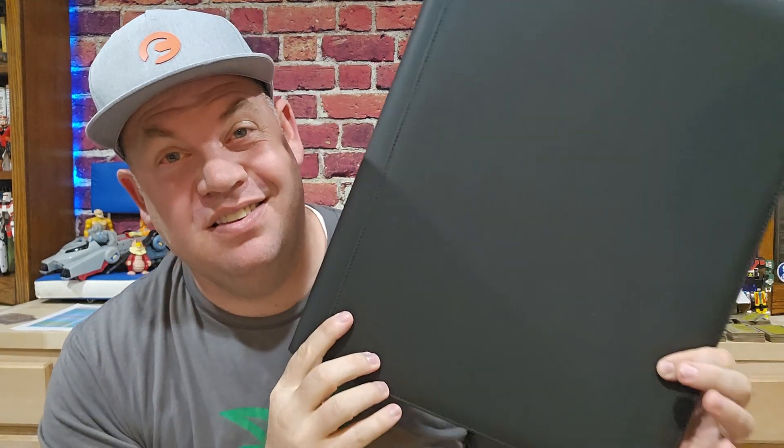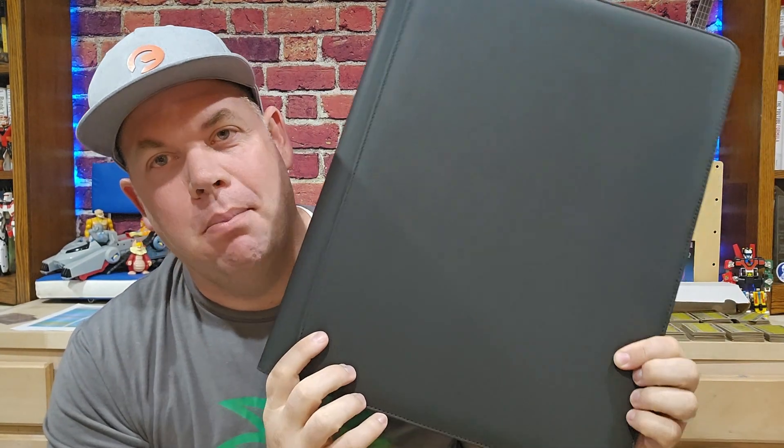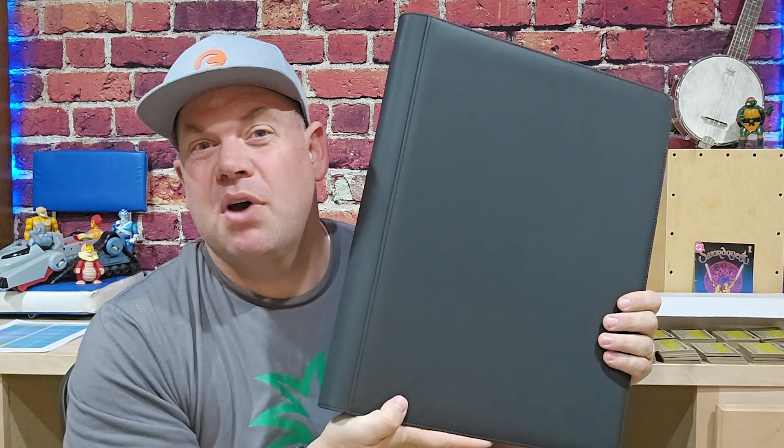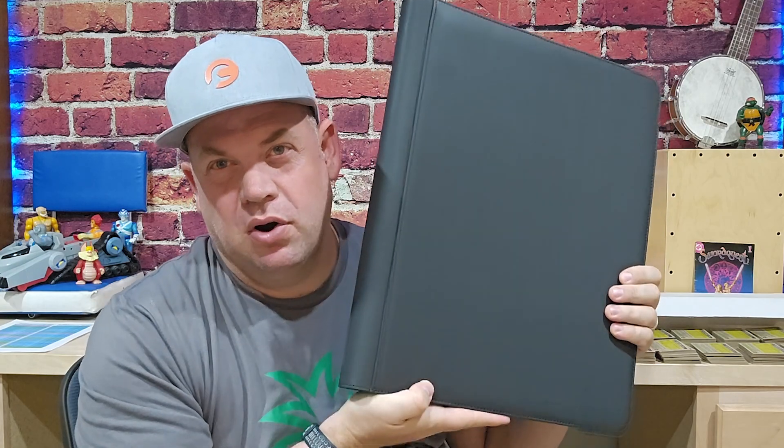Today we are looking at this 16-pocket binder for your trading cards. This binder was sent to us for an honest review. It's huge. There are good things that come with it being huge, especially if you have a single collection that you want to carry around with you.